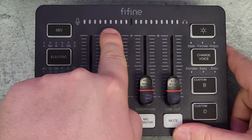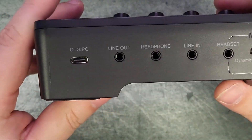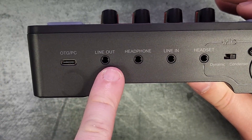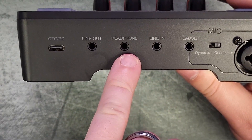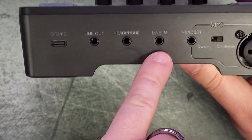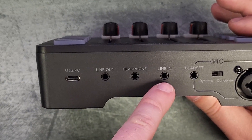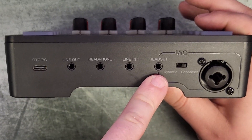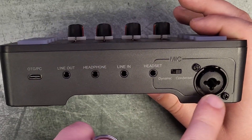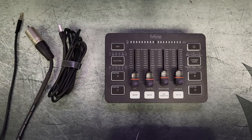Up at the very top is your monitoring — microphone at the top and headphone monitoring right there. On the back you have your power input for the USB cable, a line out for speakers, a headphone jack for monitoring your microphone, a line in for something like an Android phone or tablet, a headset input, an XLR microphone input, and a quarter-inch jack input. You can also switch between dynamic and condenser microphone with a little switch.